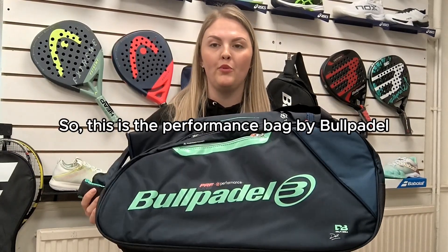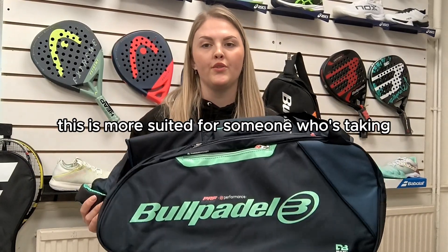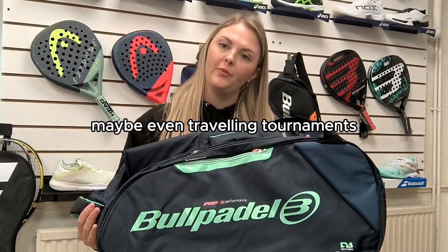This is the performance bag by Bullpadel. This is more suited for someone who's taking quite a lot of the court, maybe even travelling with tournaments.